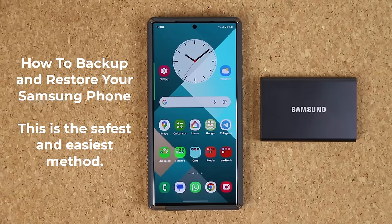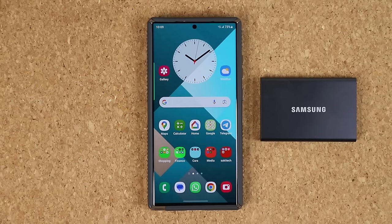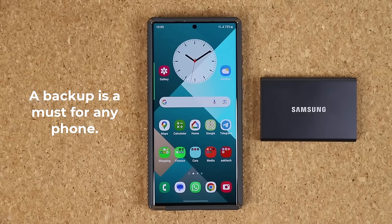Hey guys, Saki from Sake Tech here. In today's video I'm going to show you the best way to back up and restore your Samsung Galaxy smartphone. At any given time you could lose all the data on your smartphone, and if that happens all your photos, videos, data and files are going to be gone unless you back them up properly. Maybe your phone malfunctions, maybe you lose your phone, and you want to make sure you have all that data available to restore into a new Samsung phone.